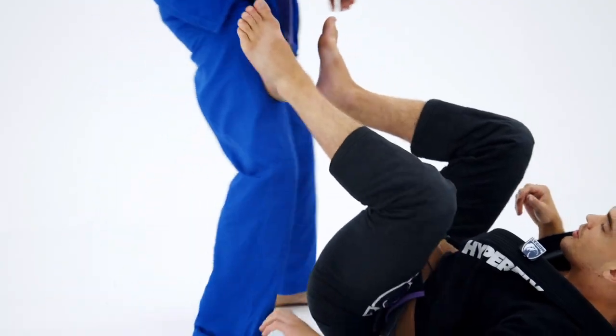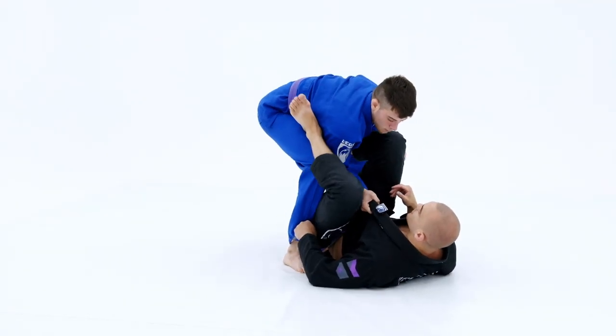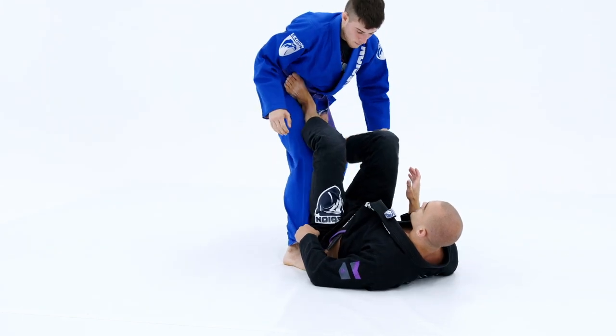One last time. I can't get the foot on the hip — it's very difficult. Extend away, and the foot goes to the hip.